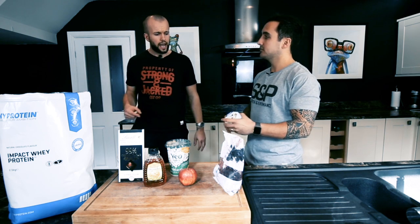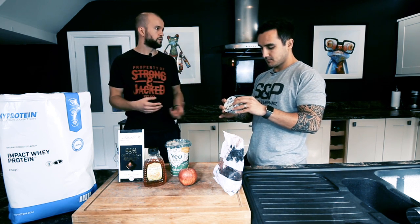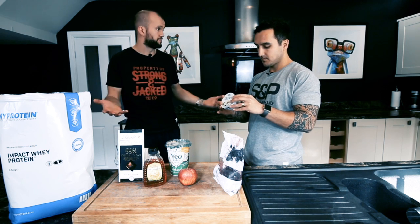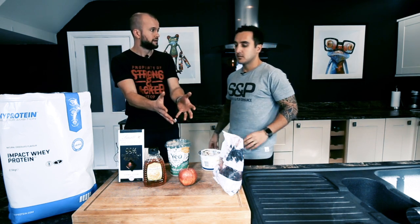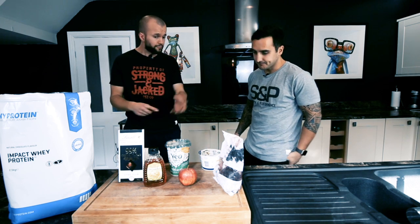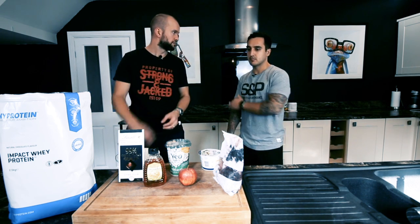If it was me, I like a nice snack. I would have a tub of quark. Would you have the full tub? For me it depends — depending on what my calories were for that particular day, I would sometimes go for a full tub, or if I'm having a little snack it would maybe just be half a tub. Half a tub of quark, handful of blueberries, and then just a little drizzle of honey — a nice, simple snack.